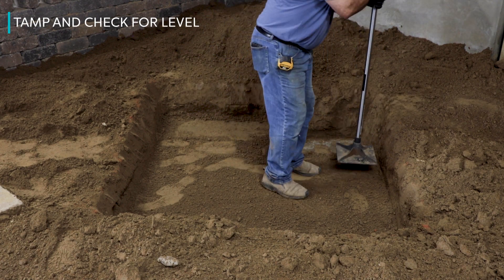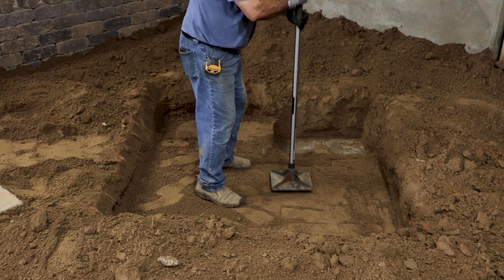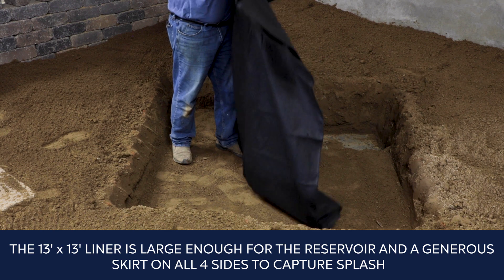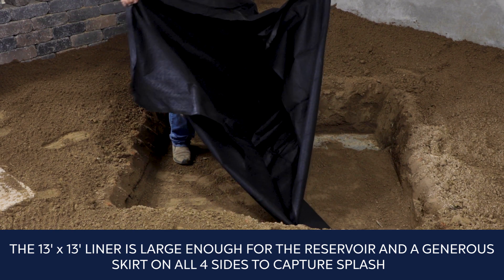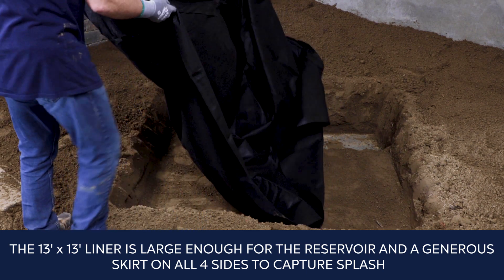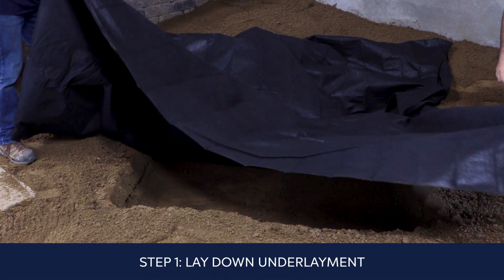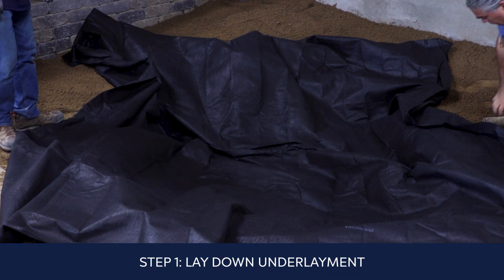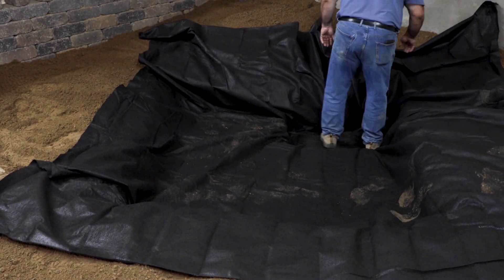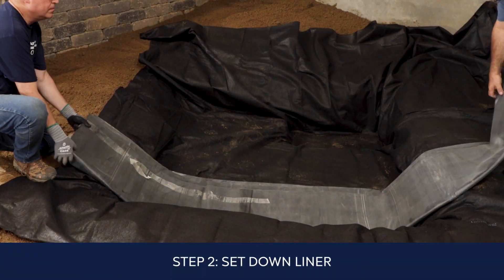Firmly tamp the bottom of the excavation and check for level. The included 13 by 13 foot liner is large enough for the reservoir and a generous skirt on all four sides to capture splash. Carefully spread underlayment in the excavation to protect the liner, working it down into the corners, then set the liner with the excess evenly distributed all around.